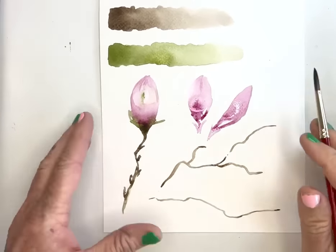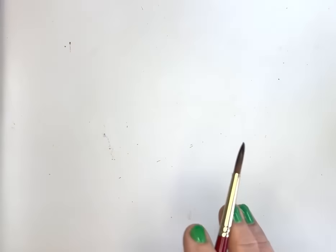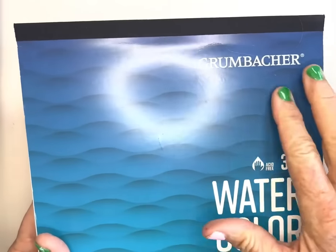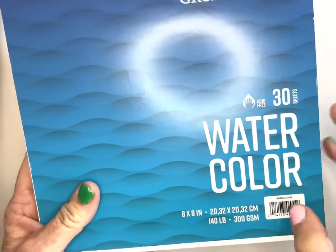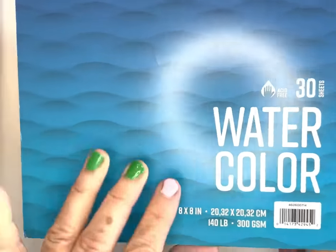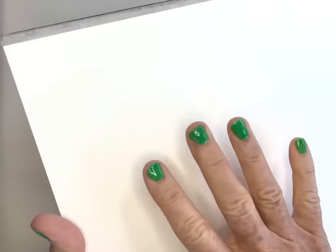Let's go ahead and sketch out our magnolias. I was running out of paper so I started going through some old paper and found this one I hadn't even used — it's a Grumbacher 140 pound cold press. I was kind of surprised I'd never used it because it's very heavy and has a great texture. I think I'm really going to like it, so I was kind of happy to find that.